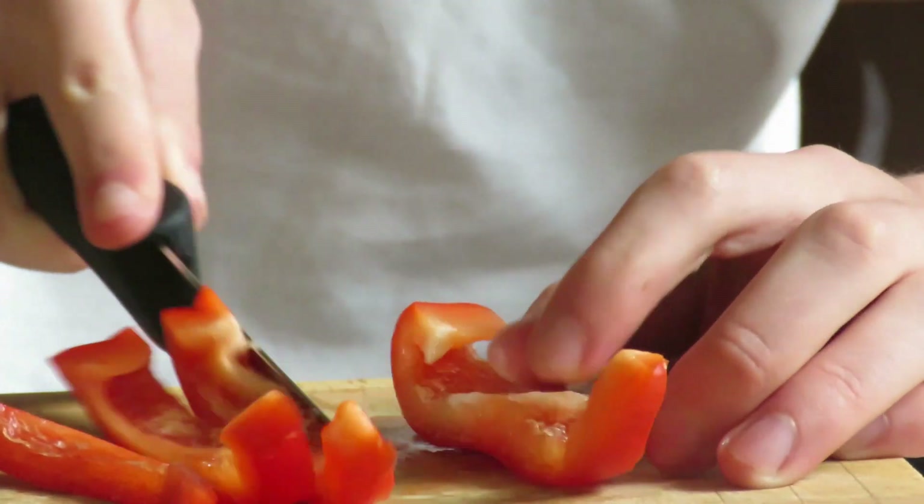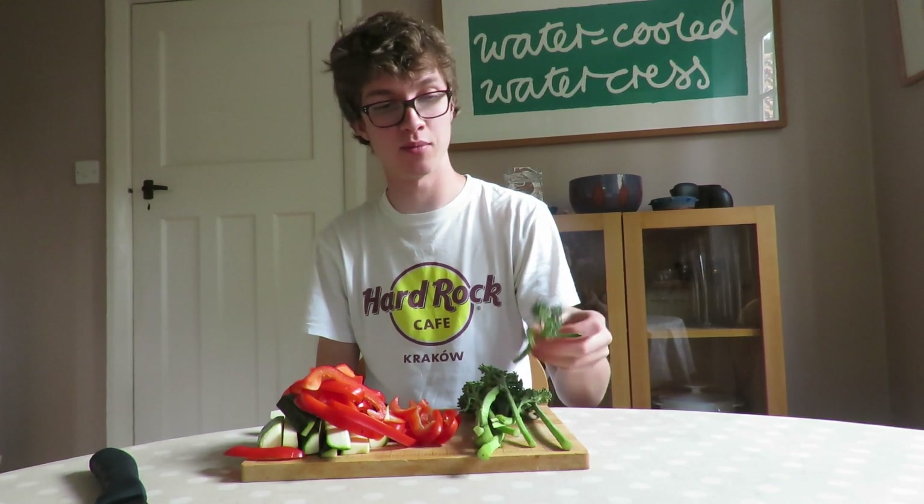Slice the pepper into strips. For the Tenderstem broccoli, I'm using about eight florets. All you need to do is just pick off some of the leaves if you don't want those.